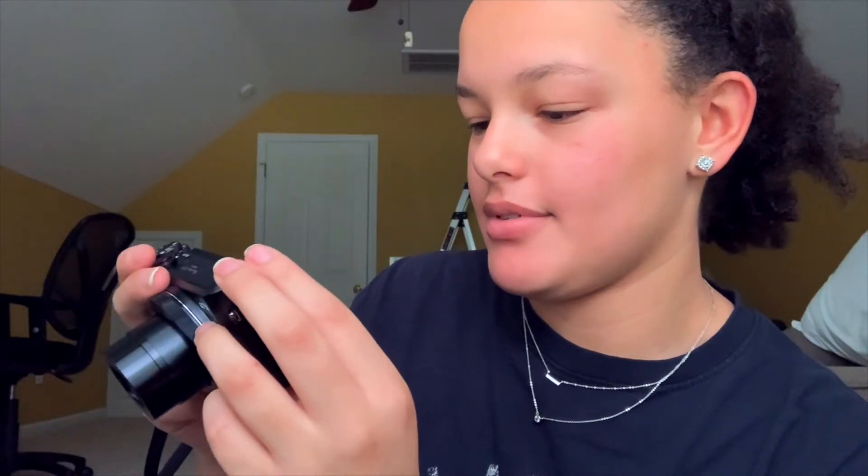Alright, I'm back — I got my SD card. This is the SD card that I use for all my cameras. I put the battery in, and then the SD card goes right here. Let's turn it on. First thing I have to do is set the time. Oh my gosh, this quality is amazing!